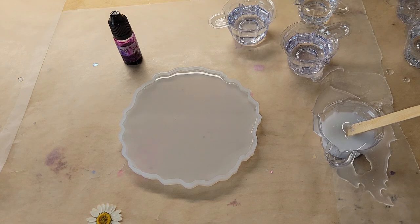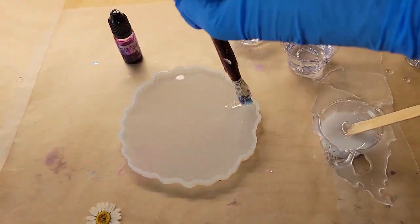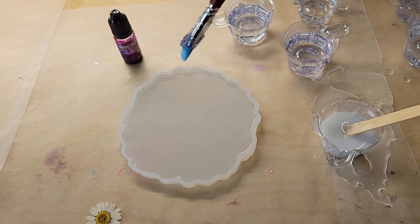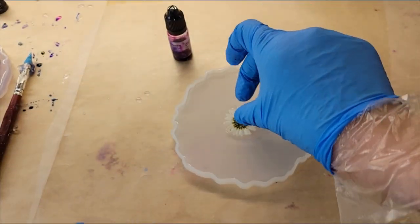We're going to be using one of the little pressed daisy flowers today. I went ahead and mixed up my resin off camera — I'm using the Platinum 360 resin — filled up my mold two-thirds of the way full, and here I'm just going in with my silicone paintbrush around the perimeter of the mold to dislodge any bubbles.